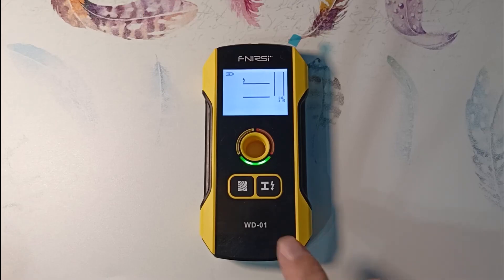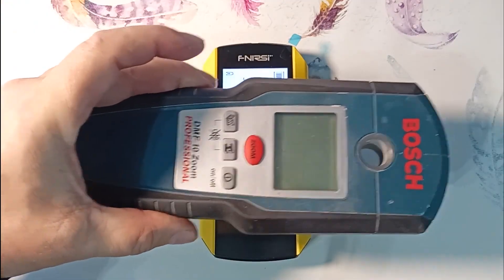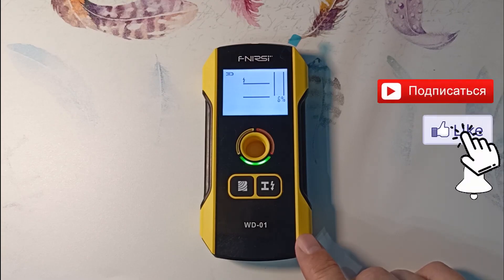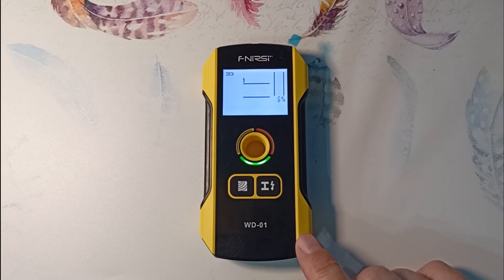In conclusion, this device is well suited for finding metal or wooden beams behind drywall or clapboard, and finding electrical wiring is an additional feature that may or may not work. I see this detector as an alternative to my Bosch detector. I like that it has a built-in battery — no need to spend money on 9V crown batteries — and the depth indicator is useful. It's much smaller, saving space in your toolbox and fitting more comfortably on your belt. Write questions in the comments or ask the manufacturer via the link in the description. Subscribe, like, share, and support the channel financially.